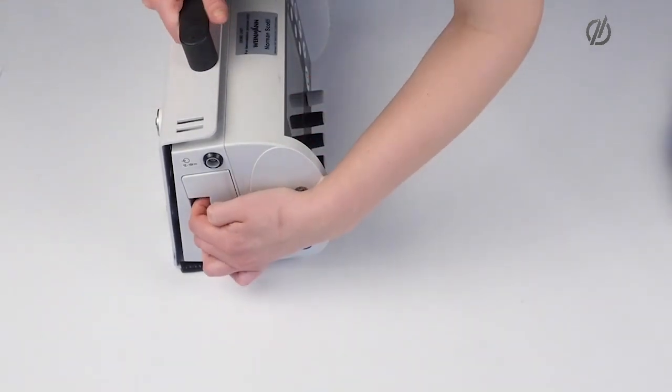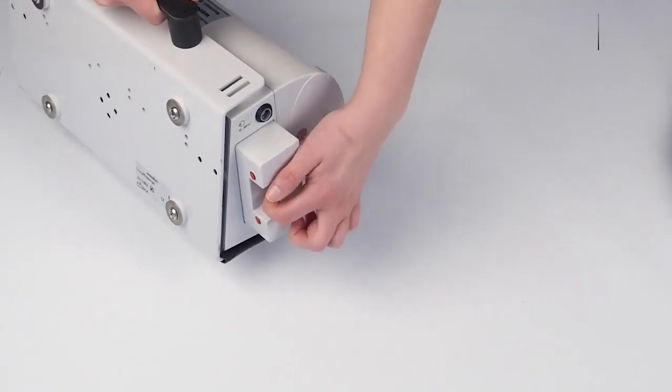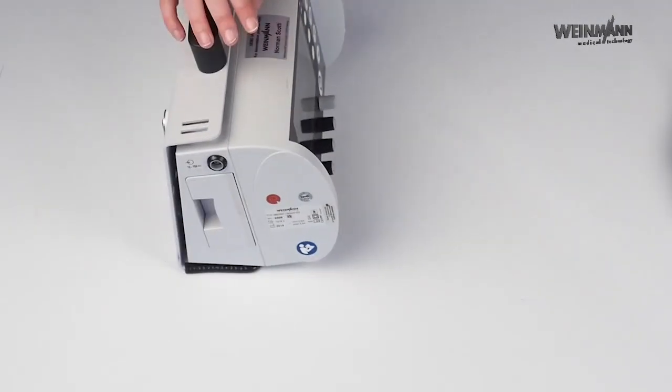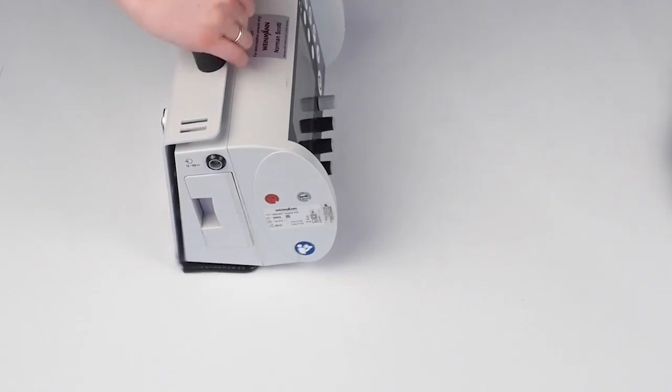To exchange the battery, just click in here — there's a little red button. When you put in the battery, make sure it always plugs in with a click to ensure that the battery really sits in tight.